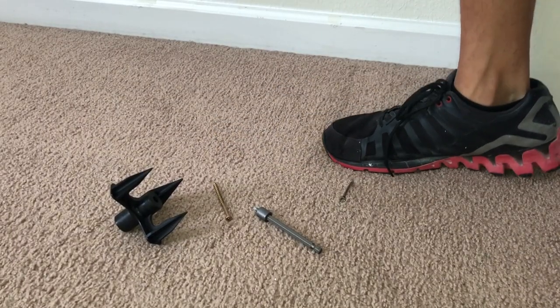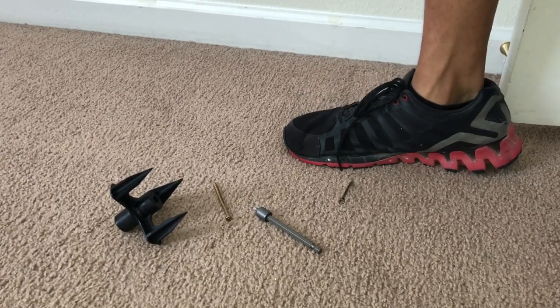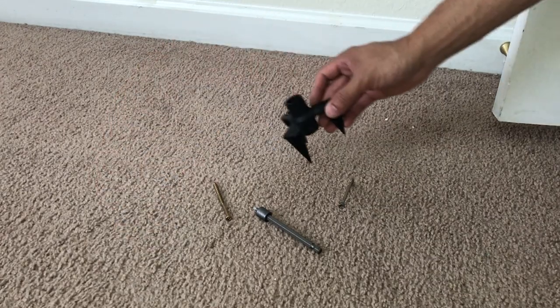Here's one last example. I have another room here that has a problematic floor squeak and you can hear how squeaky it is by me just tapping my foot down and moving it around on the carpet. So I'm going to show you how quick this kit works — I'm going to go ahead and use the little platform and get my screw.